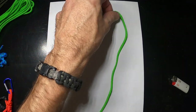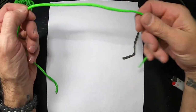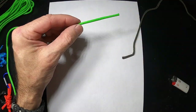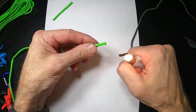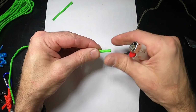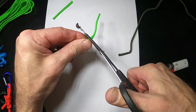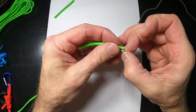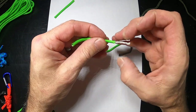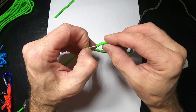Got two pieces of paracord here. I'll show you one thing we're going to do — take a small piece and cut it, then cut a second small piece. Now we want to pull out the inside to make it really flexible.